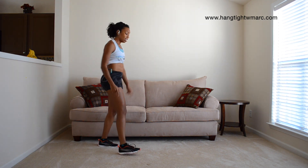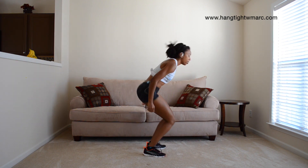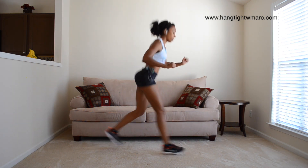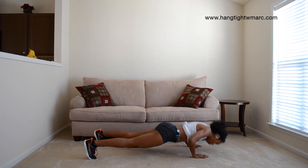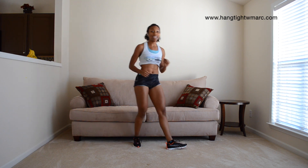From there, we have two burpee jumping lunges. That means you're going to be doing a burpee, lunging on the right, do another burpee, lunging on the left. We're going to come down, do our push-up, come up — one, two. Go back down, come up — one, two. That's all you have to do, you're doing two burpees.